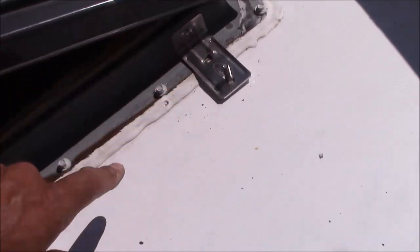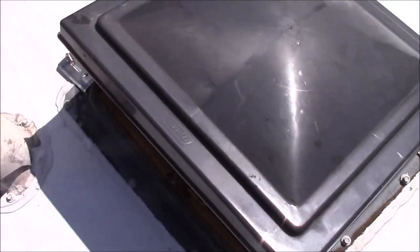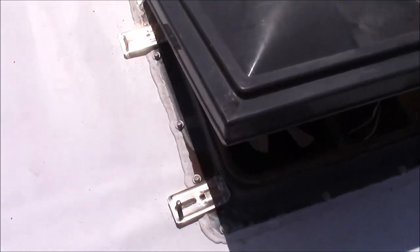Now just repeat that procedure for the remaining three brackets. I've got all four brackets installed and they're all square with each other.